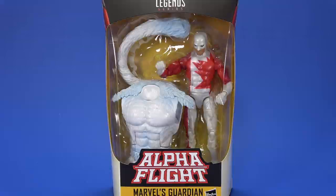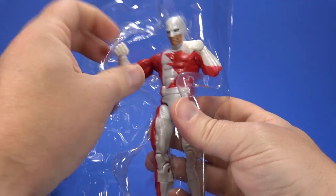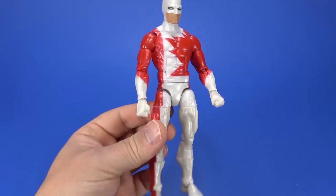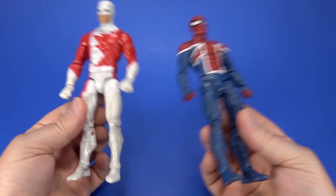Next, let's add to the Alpha Flight shelf — Guardian. When did Hasbro start putting limbs through the holes in the packaging? Both his hands and both feet are sticking through the package. Right off the bat, this is even more reused than Wolverine. This was originally the Spider-UK body, I think — but this is the one I always remember.